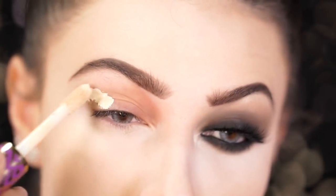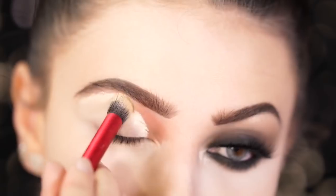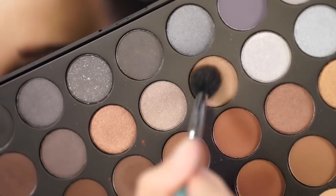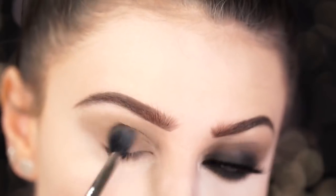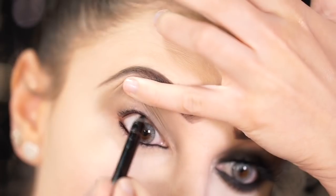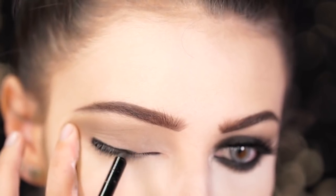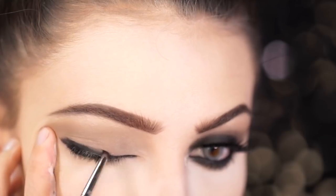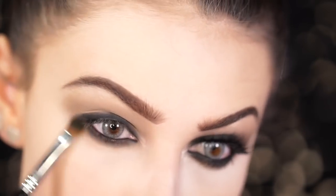Before we get started on the eyes, be sure to prime and set your lids so your shadows show up and stay on all night if you're going out for Halloween. Taking a taupe brown from the Morphe 35K palette, I'm going to lightly blend this into the crease area. Taking the Make It Beak Spectrum Liner in Obsidian, I'm going to line my entire eye all around and smoke out with a black shadow for a very smoky look. Taking a dark brown, I'm going to go over that black and smoke out even further, and also apply a bit of the dark brown to the lid area.